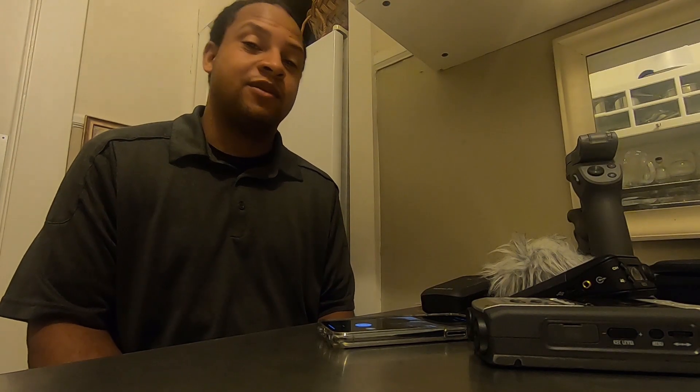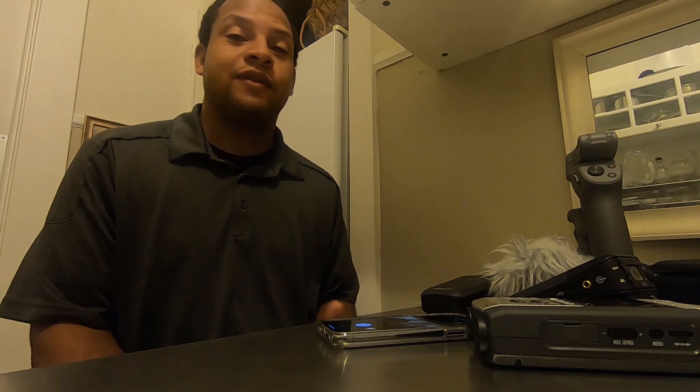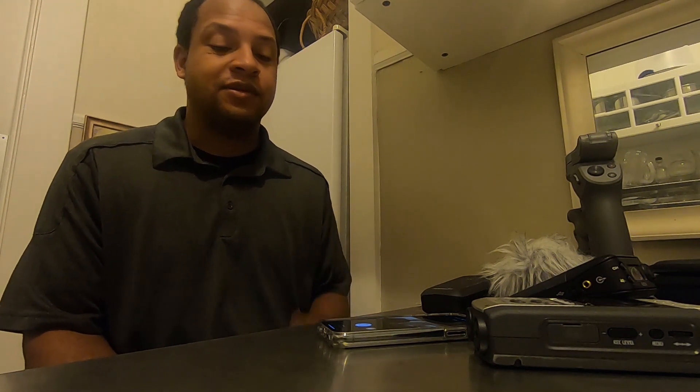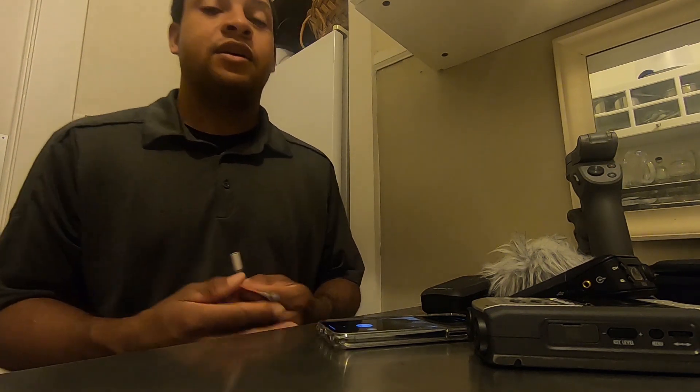What's up guys, Julian here. Today I'm going to be talking about how to capture professional audio for your Facebook Live stream that you do with your phone. In this particular case, I'm using an iPhone.